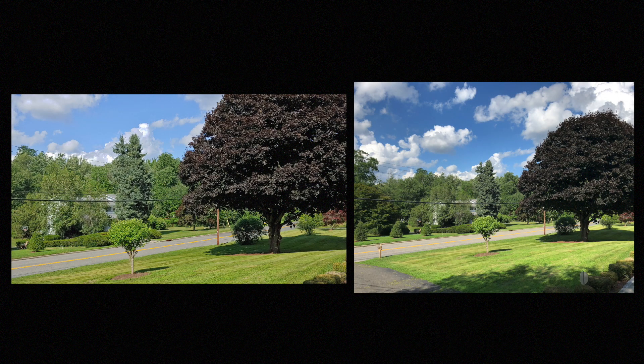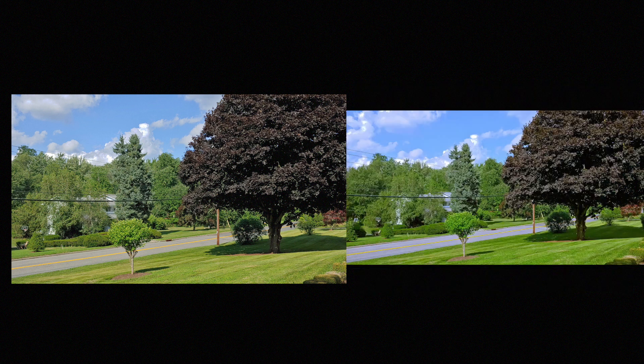Now let's move on to the dynamic range test. On the left, you can see the LG does an okay job, but it tends to over sharpen and the clouds look pixelated. Also, there's a lot of blue lost in the sky, whereas the iPhone keeps the clouds looking soft and saves more of the blue. I shot this again with AI on and woof — just look at the grass and the treetops. This is unusable to me.